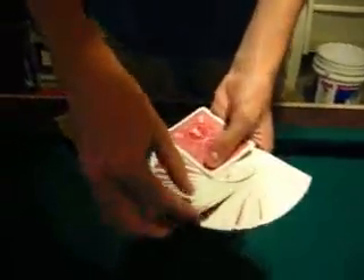Then you're going to ask for a selection. In this case, we'll use the King of Clubs. You have them look at and remember the card, show their friends, whatever. Then you have them stick that right on top of the pack.